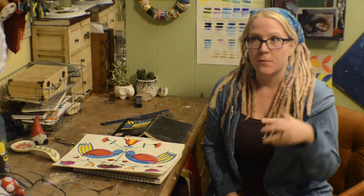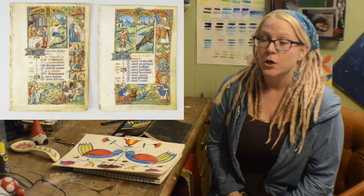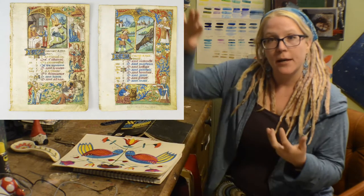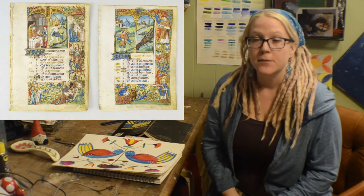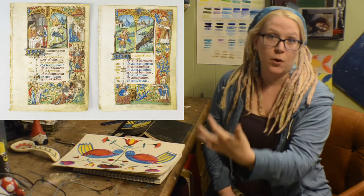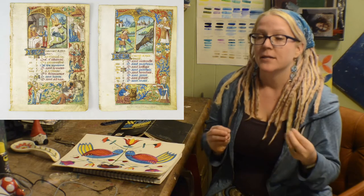Hi everybody, welcome to Watercolor Wednesday. Today I wanted to talk about a very specific type of art called fraktur, which is a Pennsylvania Dutch style of illuminated manuscript. The classic illuminated manuscript was done by monks hundreds, even up to thousands of years ago, where they would write out something like a bible, and along it they would put these beautiful and intricate patterns, basically bringing to life the words on the pages, kind of like a picture book — all hand-done and very beautiful.